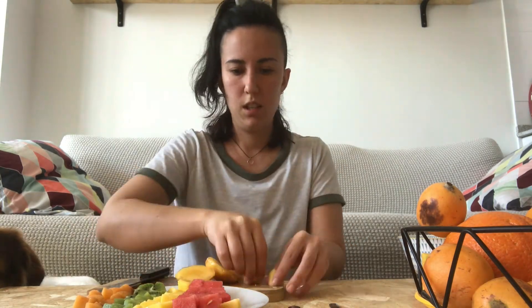It smells so good! There we go. Yes, looking yummy — I'm going to show you how it looks at the moment.